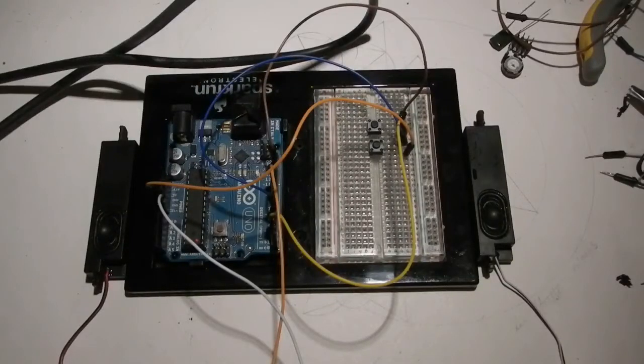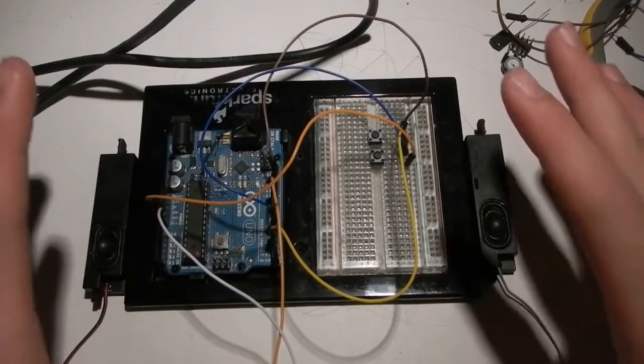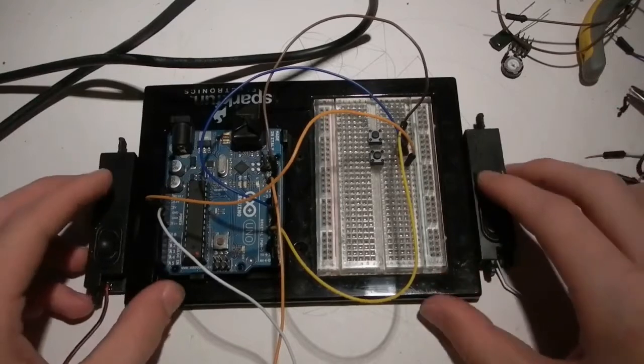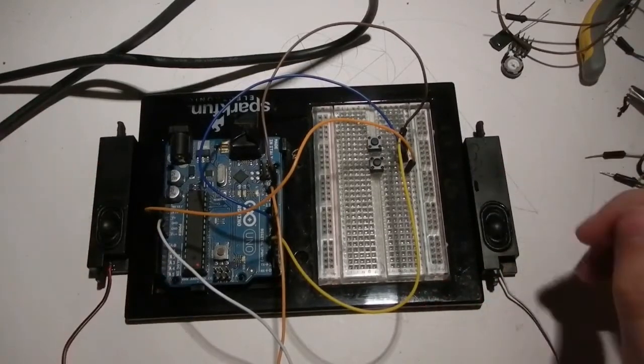Hello everyone, Human Hard Drive here. Today I'm going to be sharing with you a little project I've been working on. I'm building — it is an Arduino-based synthesizer.